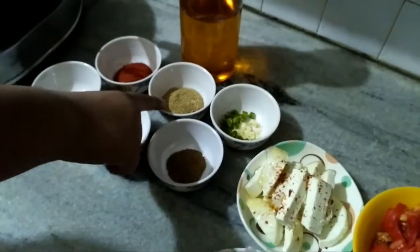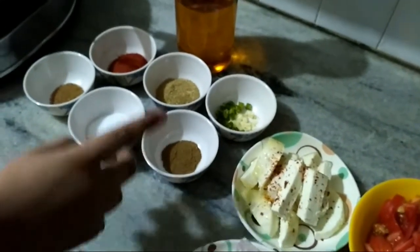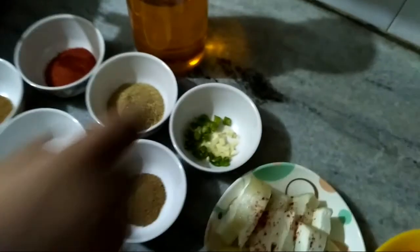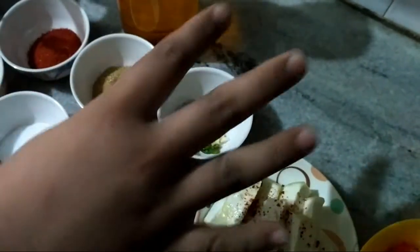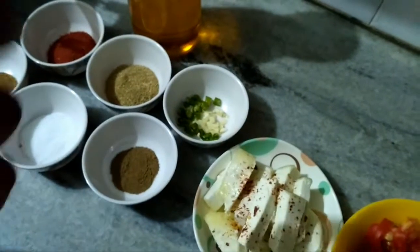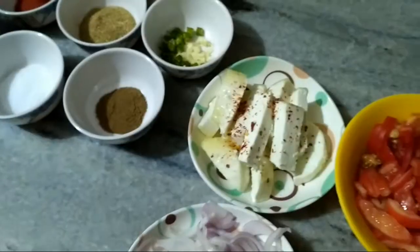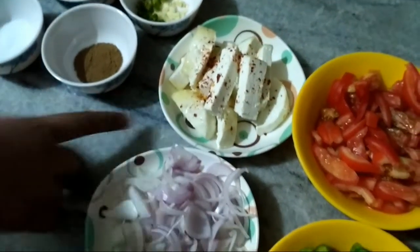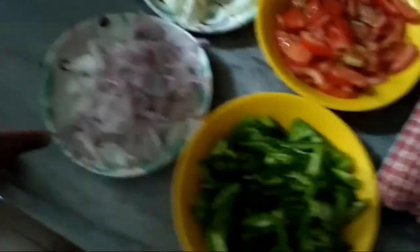2 teaspoon dhania powder and 1 teaspoon garam masala. This is 4 garlic cloves and 2 chillies cut. This is paneer coated in red chili flakes, 4 onions, 4 bell peppers, and 4 tomatoes.